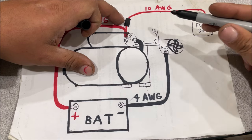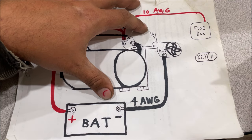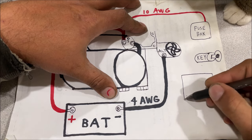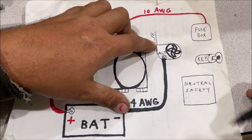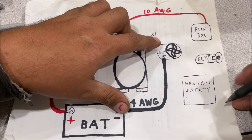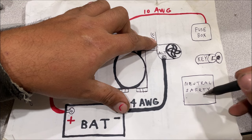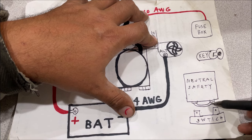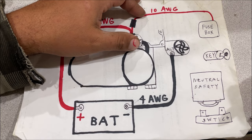They add a fuse link right there to protect the wiring inside the vehicle. Then you have your ignition switch, and what so many people forget about is the neutral safety switch — probably one of the most overlooked switches of all time. This switch simply completes the circuit in park or neutral, or on a manual transmission when the clutch is pushed down. I highly recommend bypassing this switch while you're building a car by putting a jumper wire in the plug — you will forget about it and it can cause all kinds of headaches.